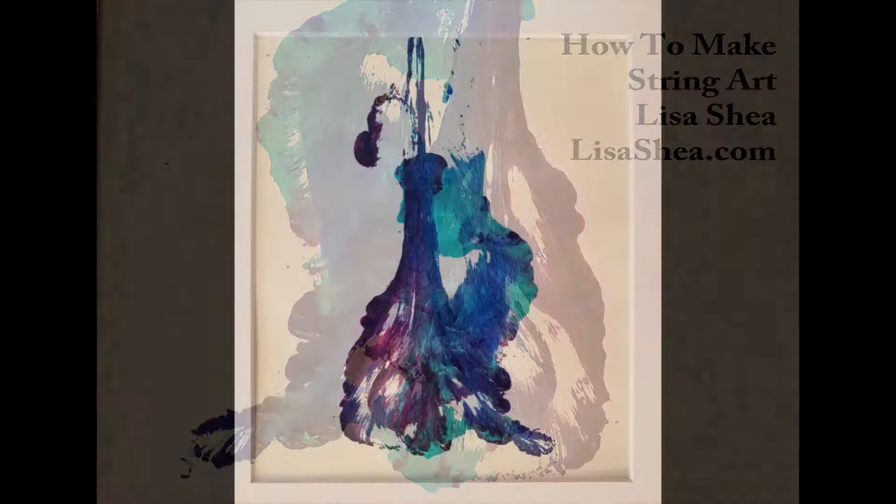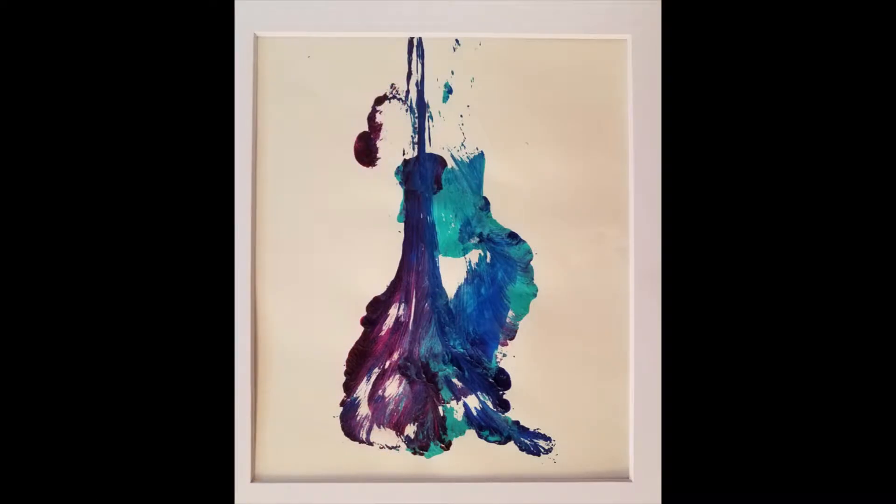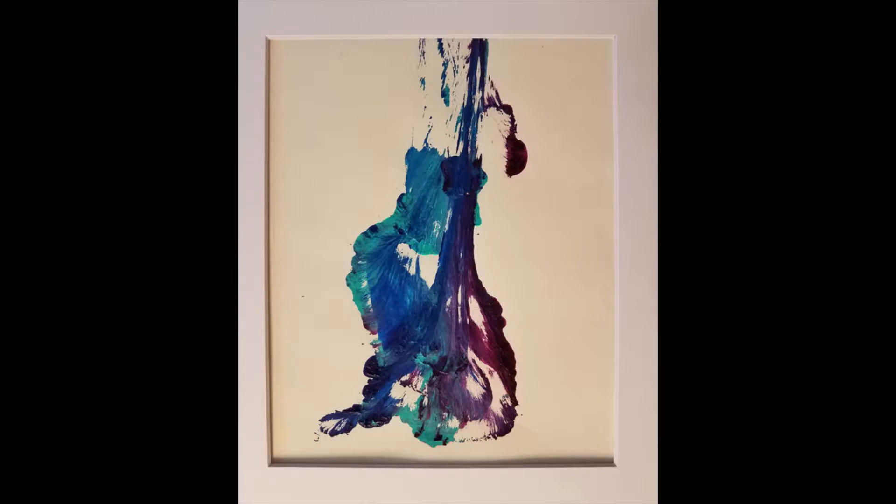Hello, this is Lisa Shea, and I'm going to talk with you about how to make string art. First, I'll show you a few pictures to get a sense of what this looks like.